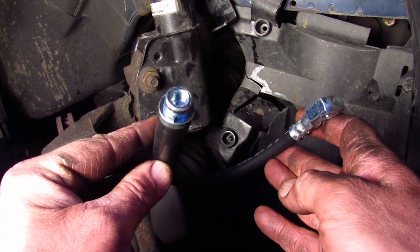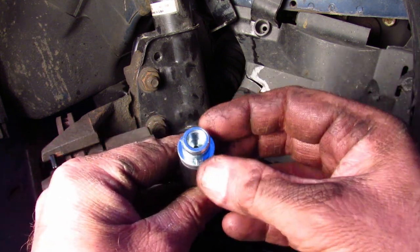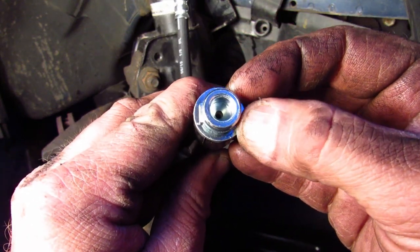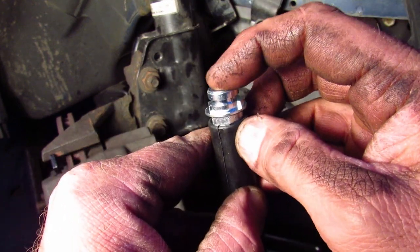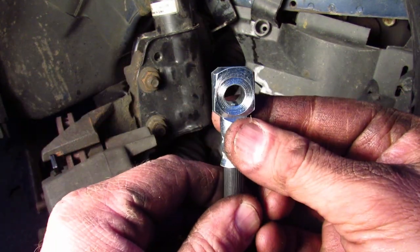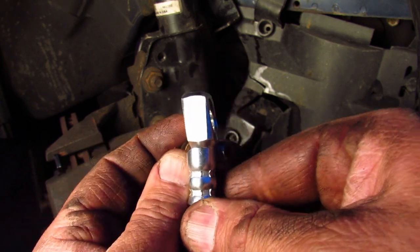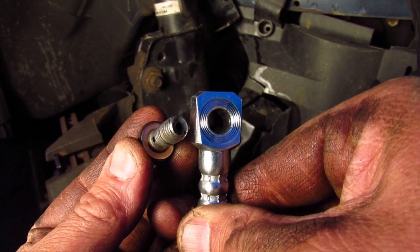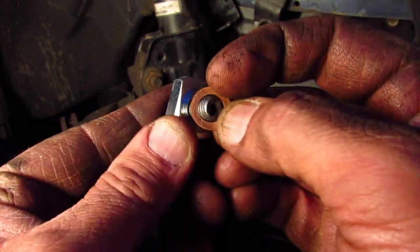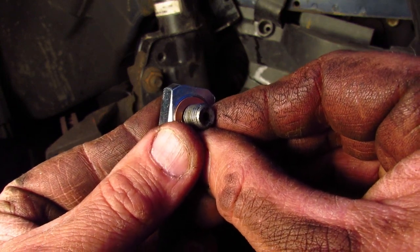This is the new brake hose that I got from AutoZone, and I got another one from Advanced Auto Parts, because neither store had two in stock. The top of the hose is keyed and fits into the bracket and clips in place so that when you tighten the fitting in there, the hose doesn't spin. At the other end is what's called a banjo fitting, or at least I think it's called a banjo fitting. What comes with the new hose are these two copper compression washers — one goes on the bolt, the other goes on the other side of the fitting, and then you bolt that onto the caliper.